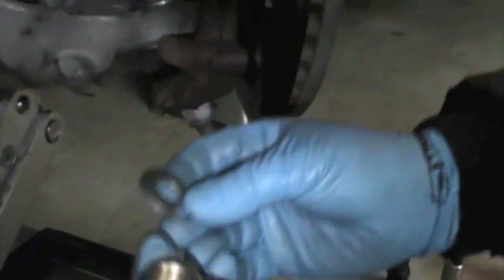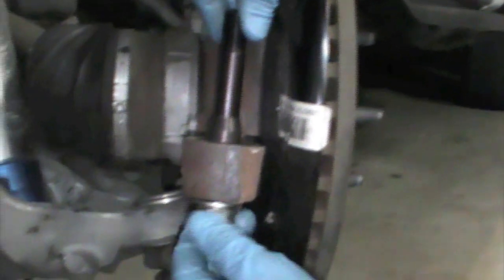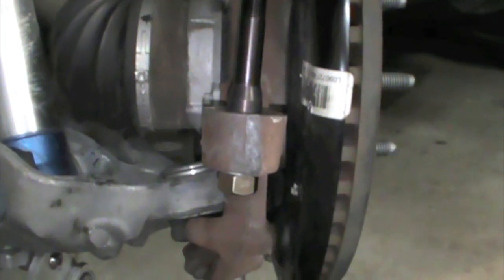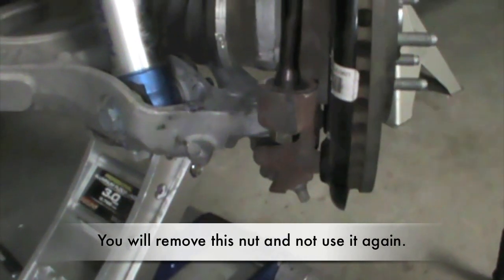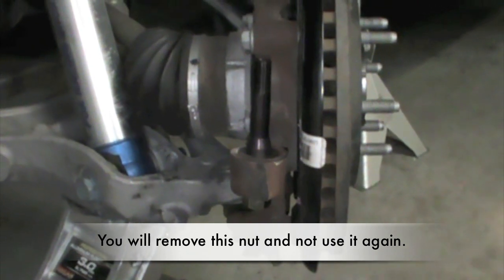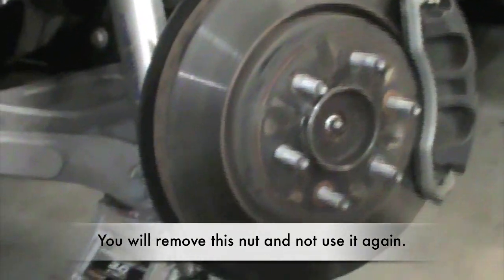Take the supplied washer, then there is a single nut that does not have any thread locking on it — this is the nut we use for installing the pin and cinching it down. Torque this nut down to 100 foot-pounds. Once you have torqued it down, that draws the pin down into the knuckle. Then go ahead and loosen and remove that nut.